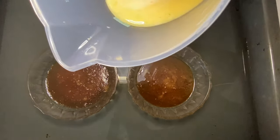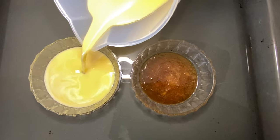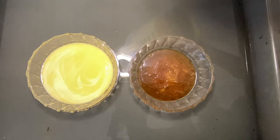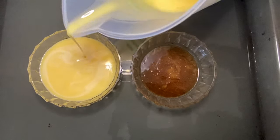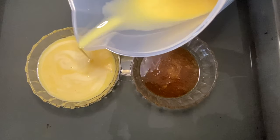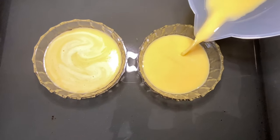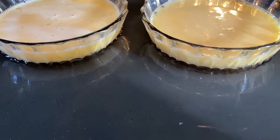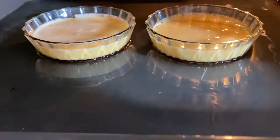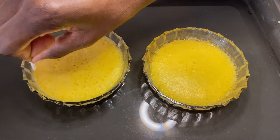The next step is to place our cream on top of the caramel. The thickness depends on you — if you want thick, you'll put thick; if you want thin, you'll put thin. After filling them to my preferable thickness, I place them in the oven at 160 degrees for exactly 12 minutes because they are thin.